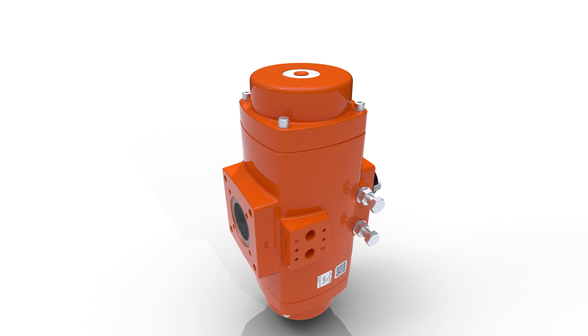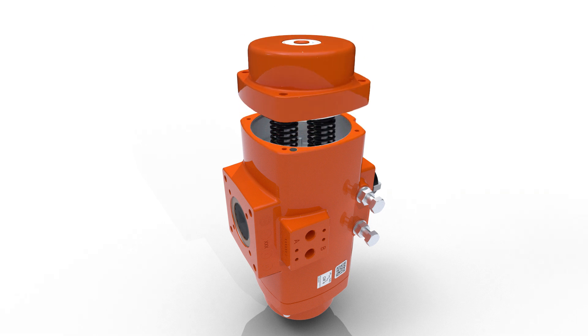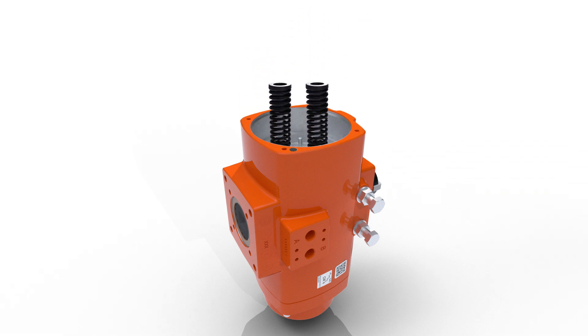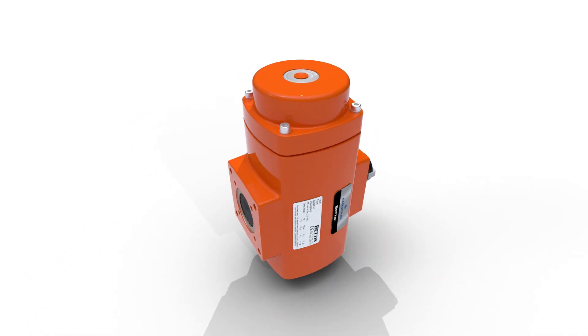Check that the end cap is free and without spring load before removing the screws completely. Note the positions of the springs — when reassembling, they need to be placed back in the same positions. Turn the actuator on its other side and repeat the same process.